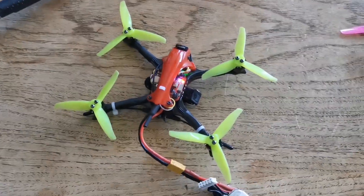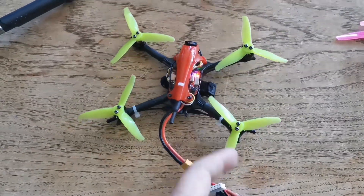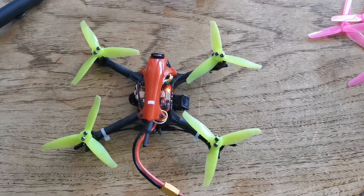Basically, if you do that and the motor spins, then the problem is going to be with your ESC. If you do that and the motor doesn't spin, then the problem is the motor. That's how you figure that out.